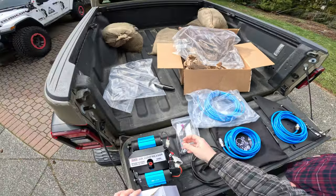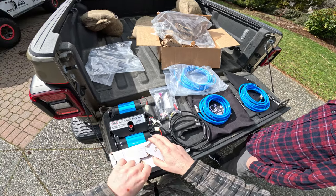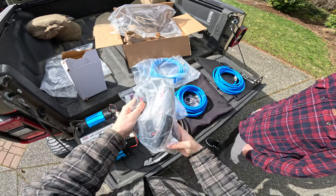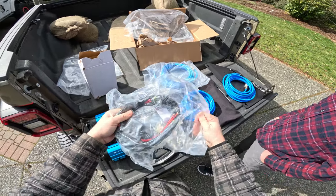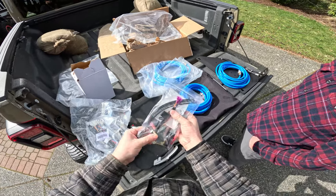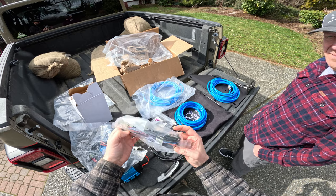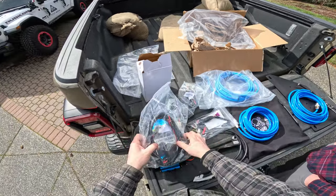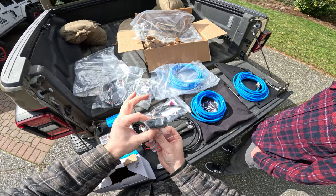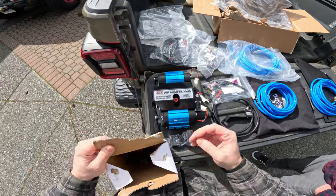The only thing Epic doesn't include are printed installation instructions — there is an installation video on their website. My preference is for companies to include printed install manuals. Looking at the ARB compressor wiring harness, it's a lot of wiring since it's set up for lockers and other accessories — we'll reuse just the big maxi fuses and thick wire from it, and reuse the ARB switch since we'll be putting the Kraken switch on.